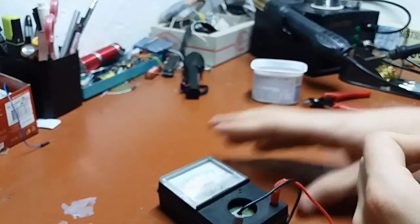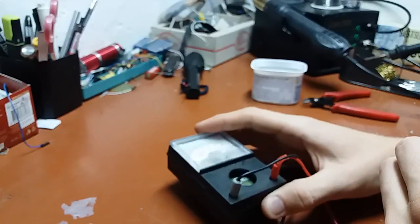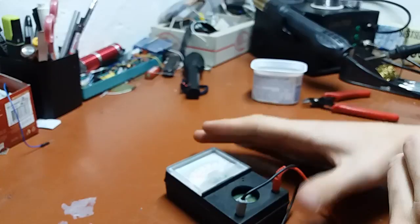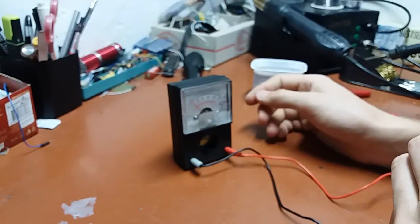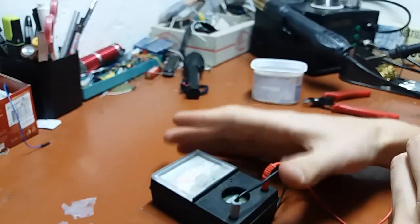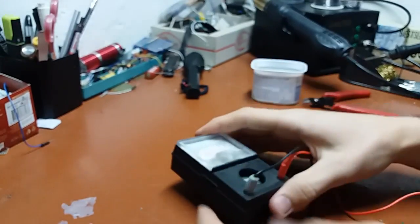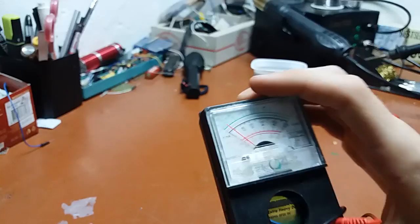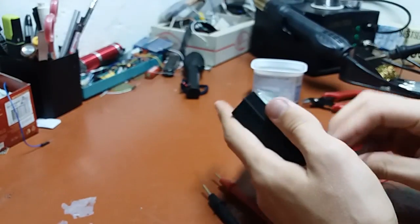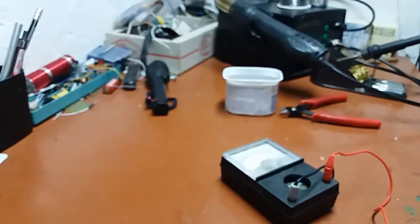With the meter in this position — it's an actual physical movement — placement is pretty crucial. If you zero it laying down, it will misbehave in a different position, so I pretty much always use it horizontally because that's the most stable way. Anyway, click the switch and you can see it does absolutely nothing. The needle should deflect, so let's take it apart and I'll show you what I fried and how.